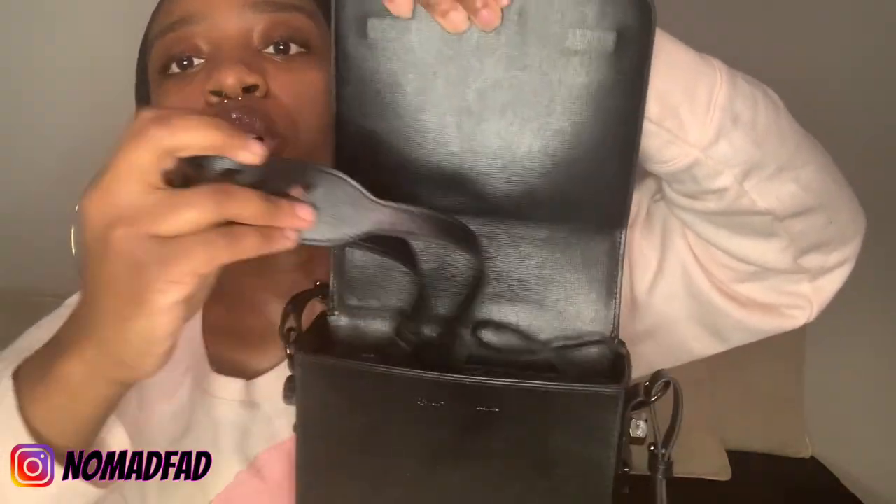So opening the bag — another strap, hang tags. When you open it up, I'm going to go through all this stuff. I just want to give you guys a nice look first.